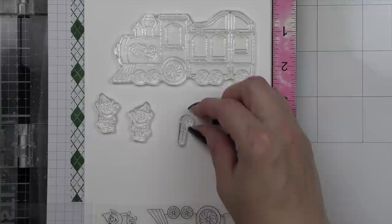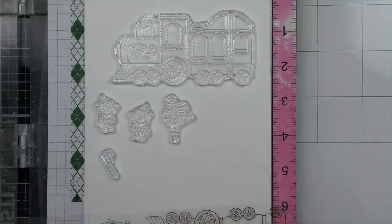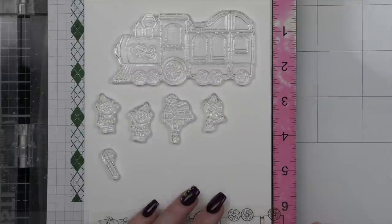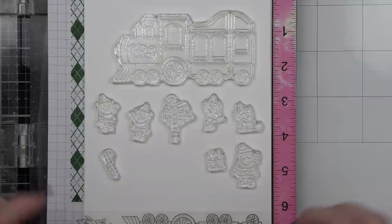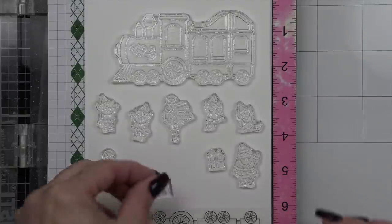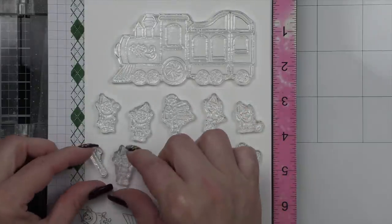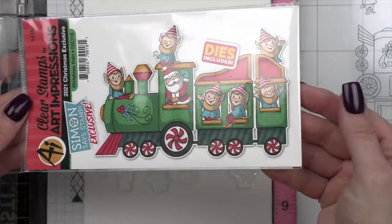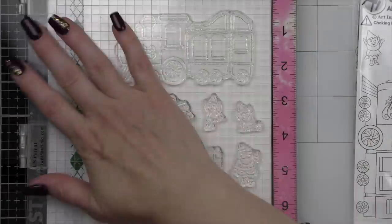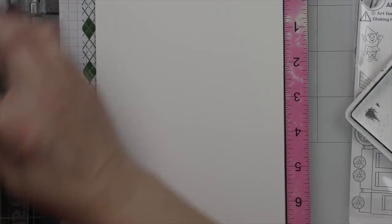This amazing Art Impressions set comes with the train, six elves, Santa, presents, a candy cane sign, and a candy cane — and I am going to use every single image from this set. Art Impressions does the cutest little Christmas sets; last year there was a little deer barn that was so super popular, and I think this train is darling. My oldest son, when he was little, absolutely loved trains, and so I am still always on the lookout for trains — it's nostalgic.